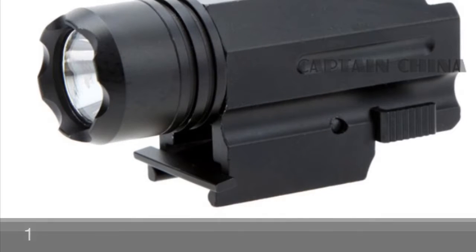Hey guys, welcome to another video. So today I'm going to be telling you three gun accessories that are great that you can put on your gun and that I've used in the past. So this is a flashlight. This is great for seeing enemies in the dark, and it's just great for doing airsoft games in the dark.